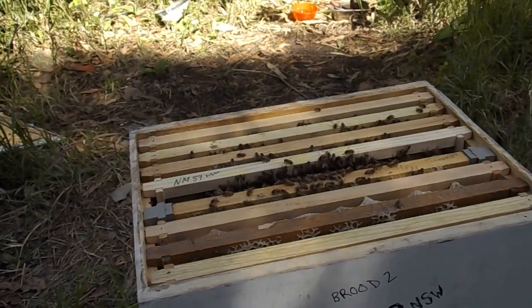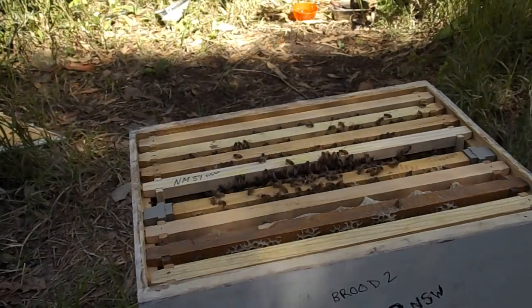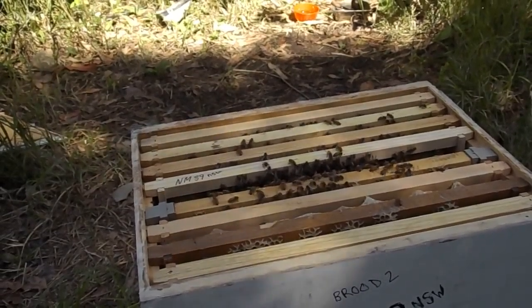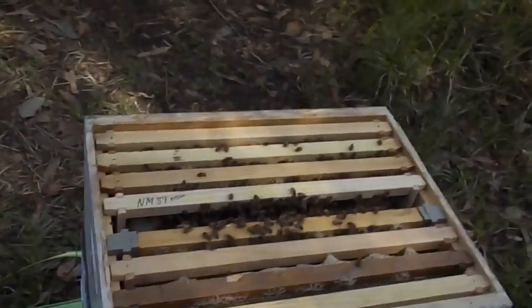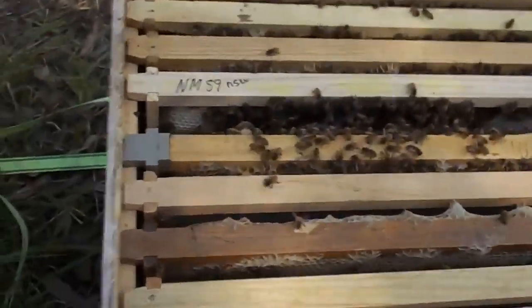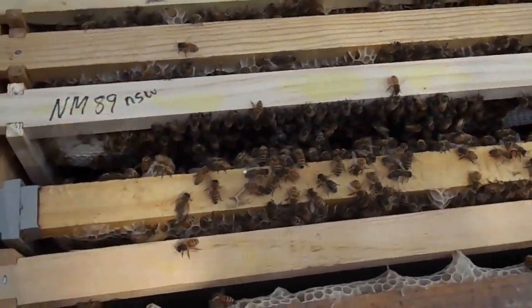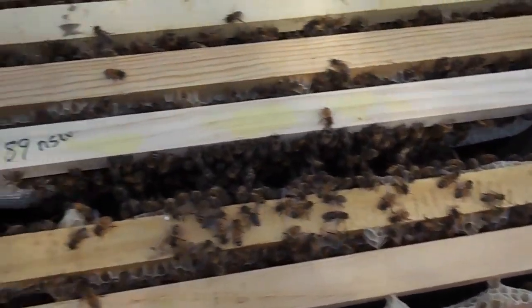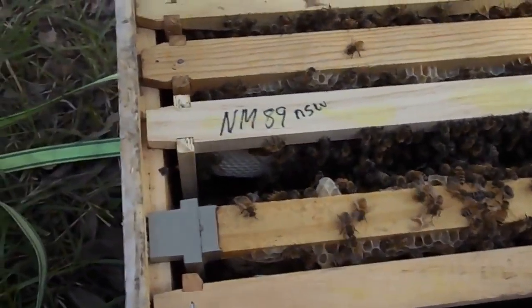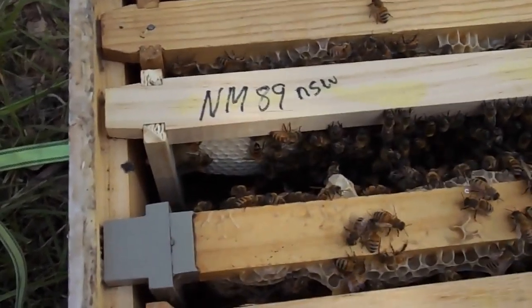I've got a bit of a blog this morning. There they are, and it's very hard to see things with this sort of thing. Let's put that over there. They're building beautifully in there. It's a bit hard to see it. Let's see if I can get that a bit closer there.